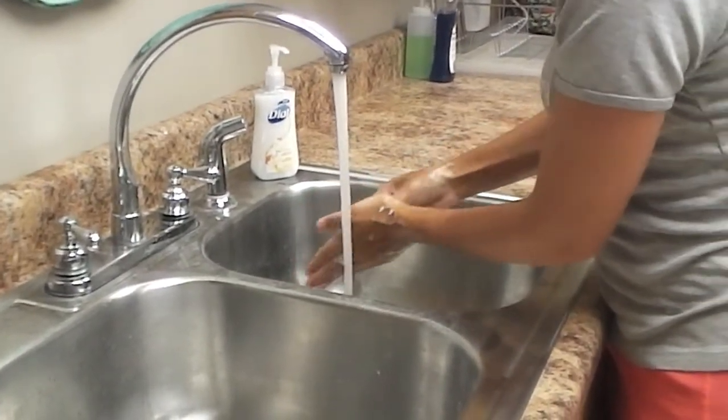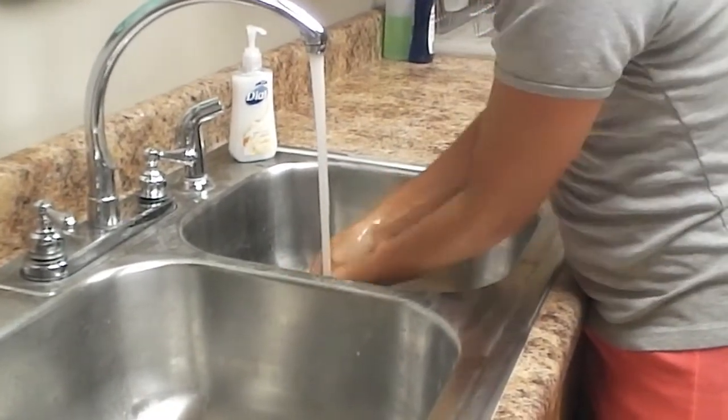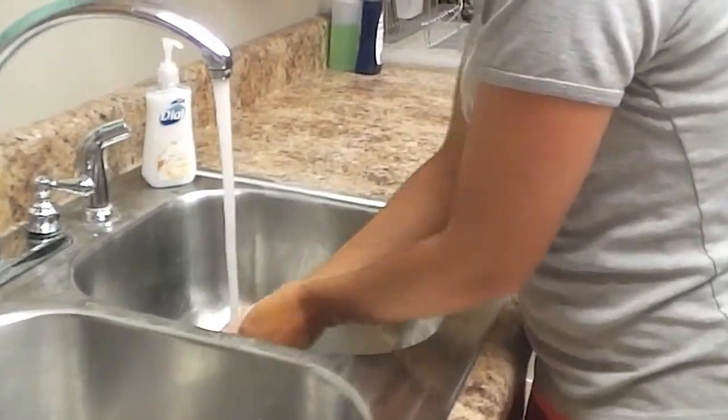Make sure you get your thumb real good, and make sure you get that.